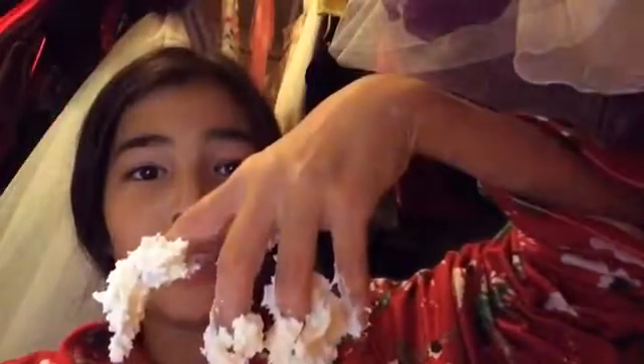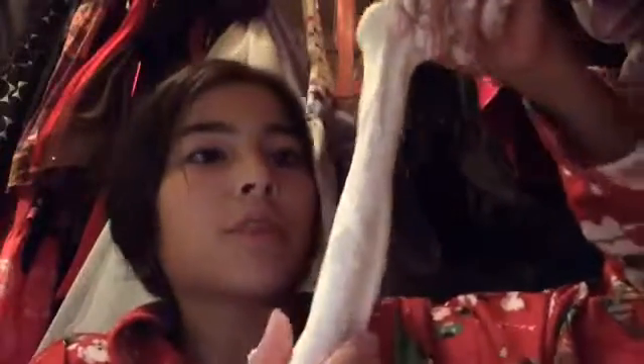I definitely added too much lotion so my dough was not coming together at first, but then it finally came together. This is how it looks — it's pretty stretchy, I'm actually surprised. Now I have a big mess to clean up.